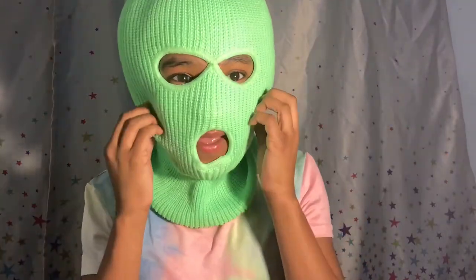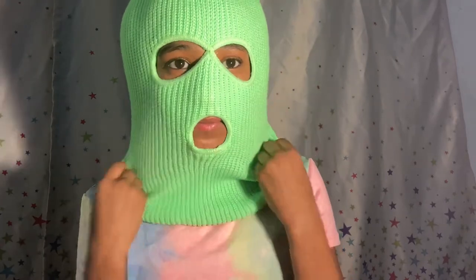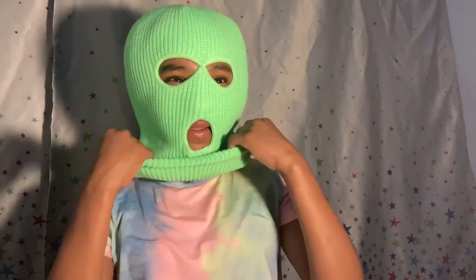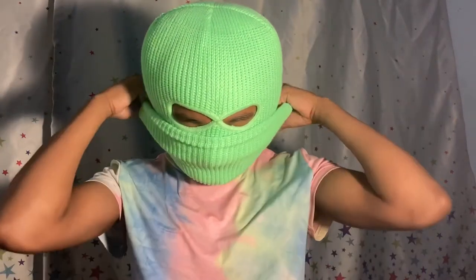Alright you guys, so this is what I mean when I say beanie — it's actually a ski mask like this. My hair is big because my hair is down, but yeah, this is what it looks like. And then if I roll it up, it's my beanie, like this. That's what that looks like, so that's why I got this. Now I'm gonna try on the necklace.